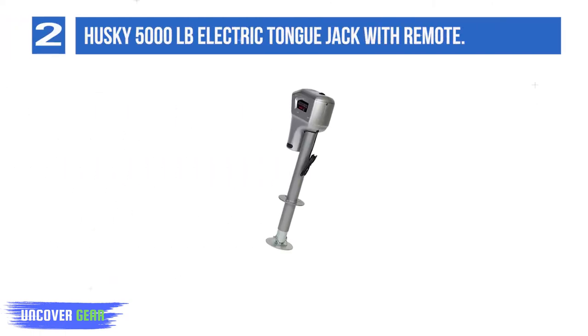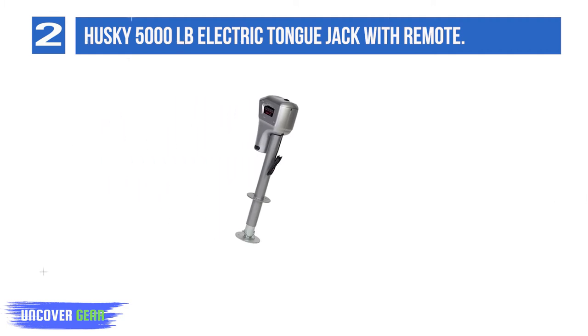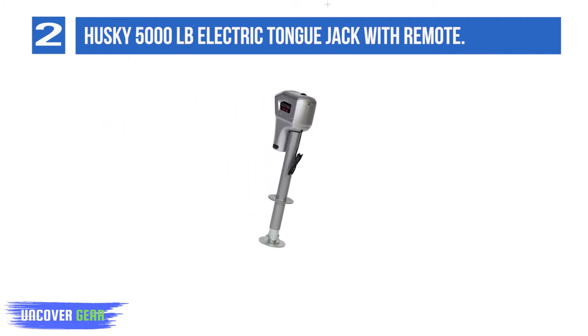List number 2: Husky 5,000 pounds electric tongue jack with remote. If you're looking for a heavy duty electric trailer jack that has a super high weight capacity, check out the Husky 82022 Super Brute Electric Jack. This trailer tongue jack model has a maximum weight capacity of 5,000 pounds, which makes it a great selection for owners of larger travel trailers.